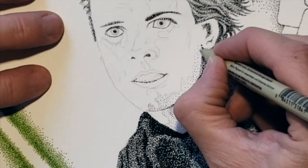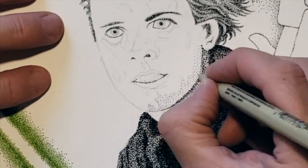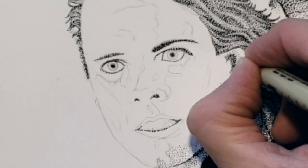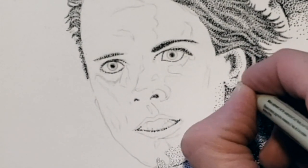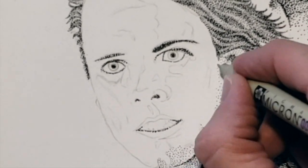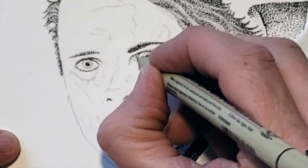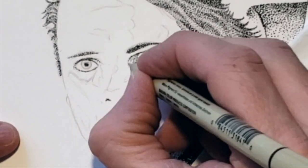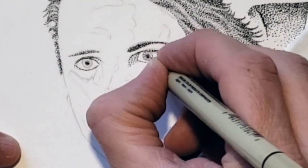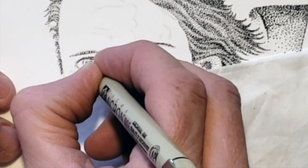I move back to the lower jaw and the rest of his ear. Most of the left side of his face will end up with some value as the light source is coming from his right side. Moving back to the area around his eyes, I like to work on both eyes at the same time to help make sure there's good consistency and the eyes match each other.